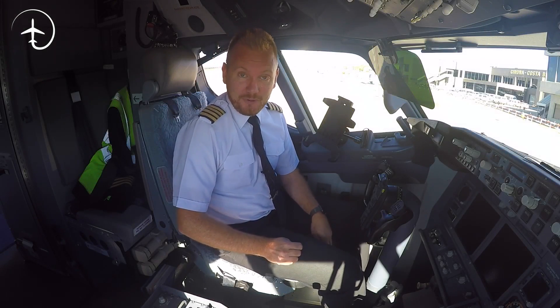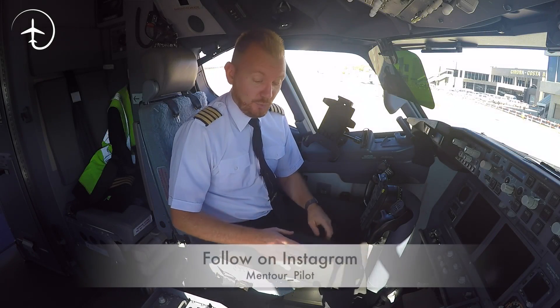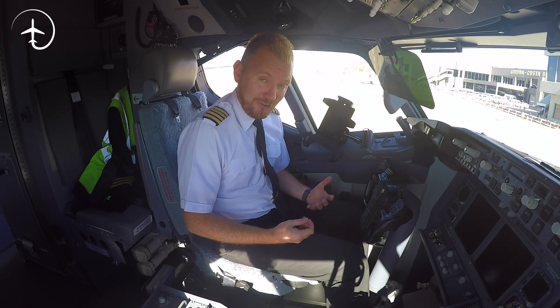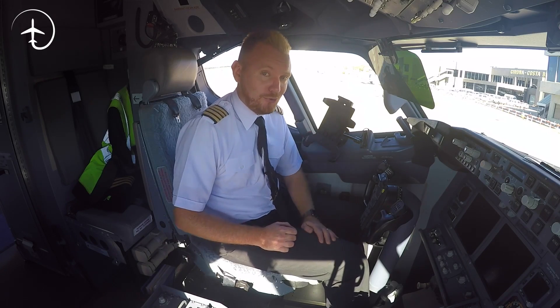Hi guys, very welcome to MENTRO and yet another video podcast. As always I hope you're doing absolutely fantastic out there. Today on the podcast we're going to be looking at the pilot chair — what kind of settings do we have, how does it feel to sit on it for 12 hours a day, and what you need to think about when you set it up. So stay tuned, you're gonna love this one.